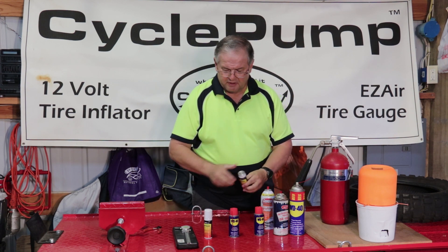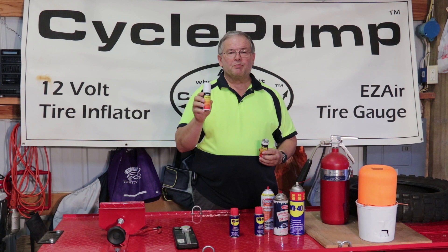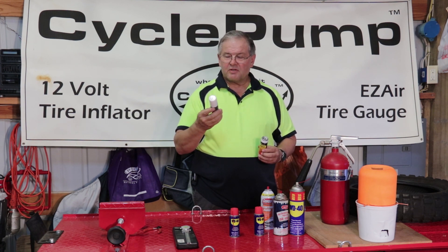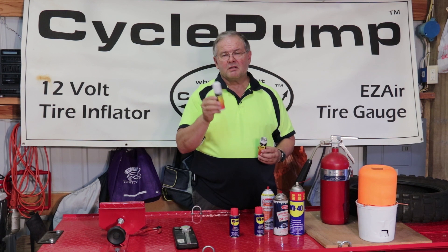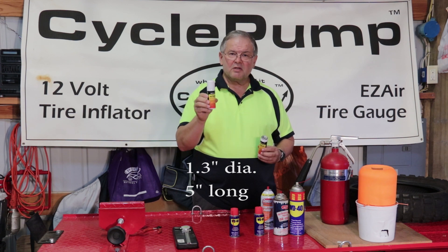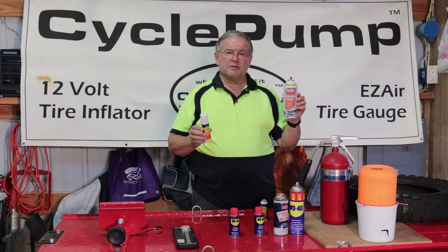What we found were some small cans of butane. I got this at a sporting goods shop. This thing weighs one ounce and it's very small. This I could justify carrying in the saddlebag of the motorcycle wherever I go because it doesn't take up much room and it doesn't weigh very much. I'm going to show you how to use this to accomplish the same thing as the starting fluid.